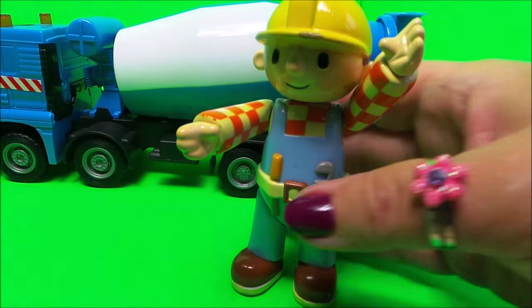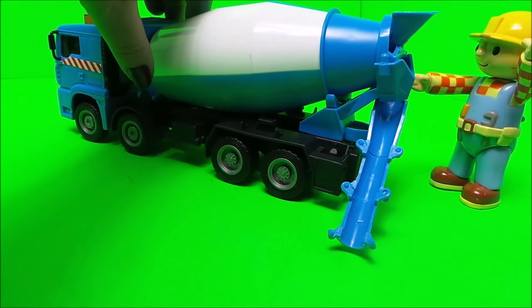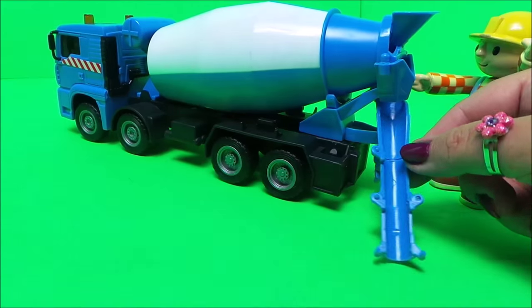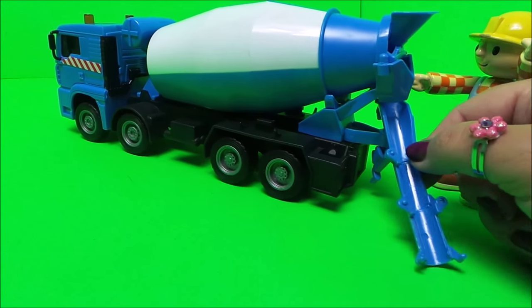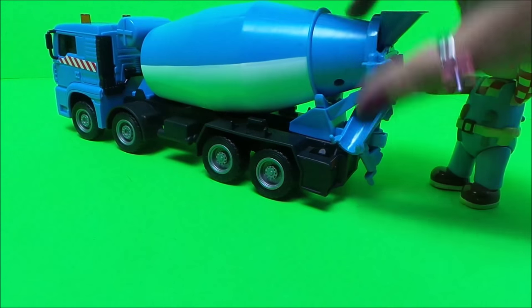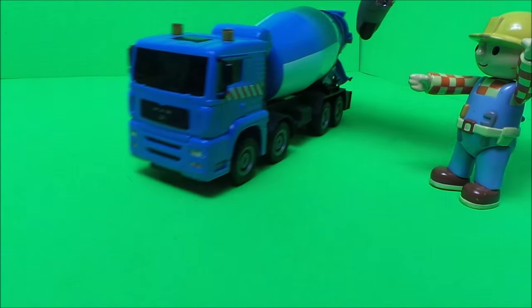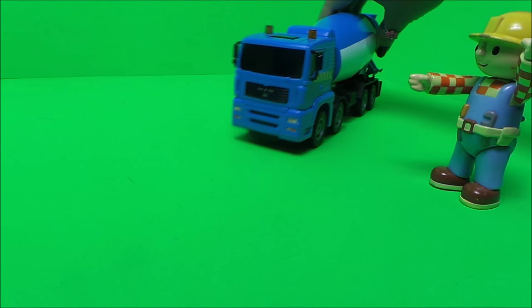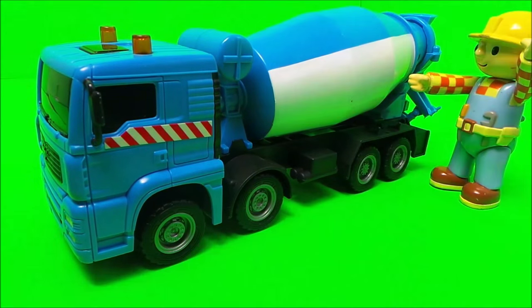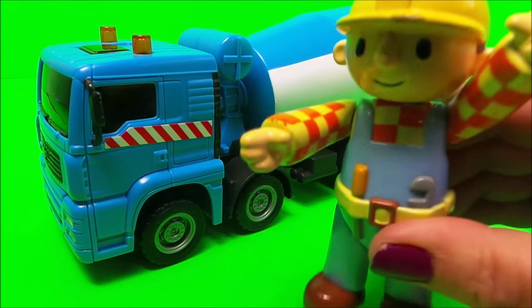Bob really likes this cement mixer! You can move it from side to side and direct the cement wherever you want. The drum moves, and when you're on the move you can remove the extra pieces. It has friction power so it will go quite a long way on a flat surface. That's our Mega Movers construction cement mixer — or ready mix concrete truck — and Bob the Builder gives it a big thumbs up!